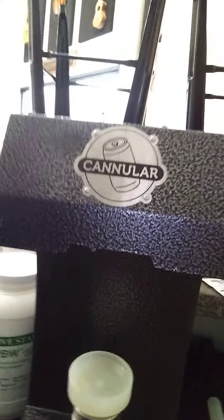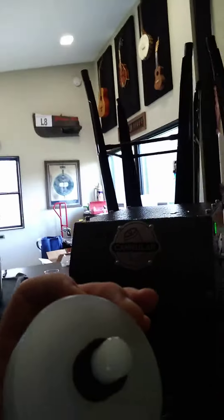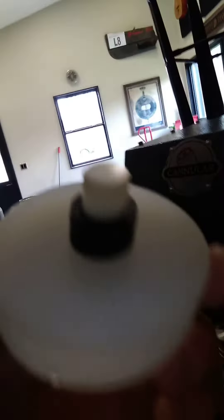As you can see here, here's your Canular. There's nothing different. I did not replace this spacer piece. All I did was I took some regular washers.